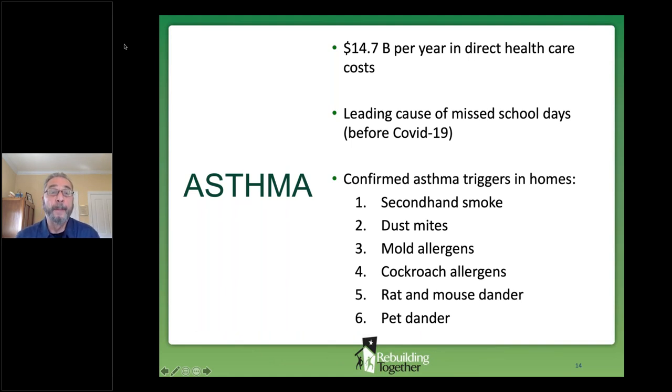Asthma is another big-ticket item, and solid science has confirmed six housing factors that are asthma triggers.